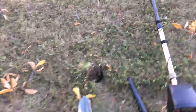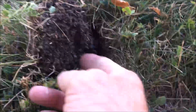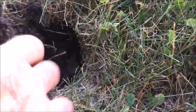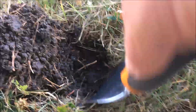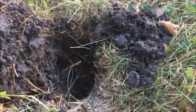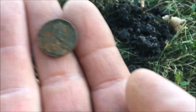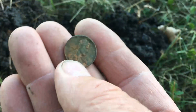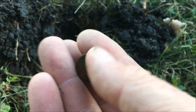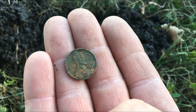Well we got another signal right by the fire truck. It was showing a little bit deeper. Looks like it's a U.S. penny. Let's see if we can get a date off of that one. It doesn't look like it's too terribly old, but we'll take that.